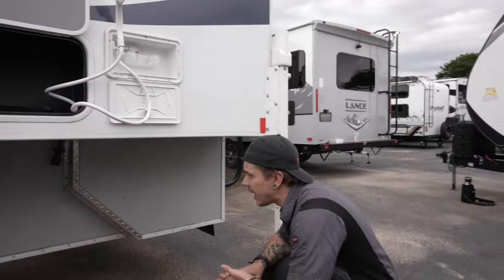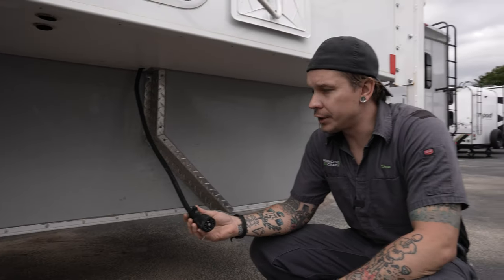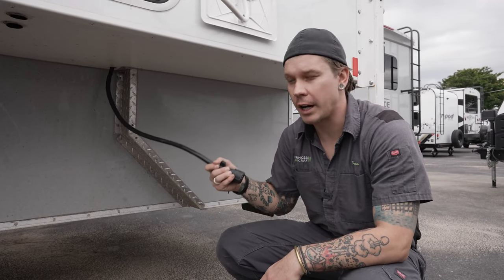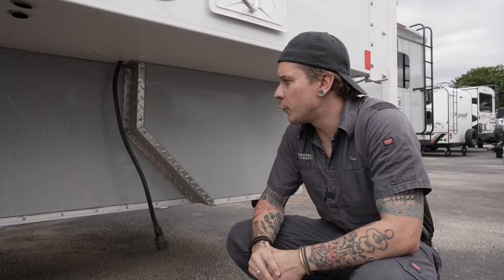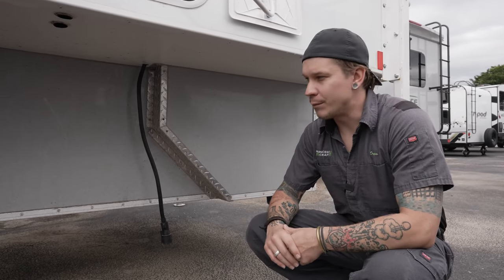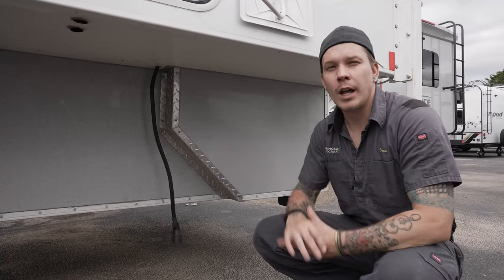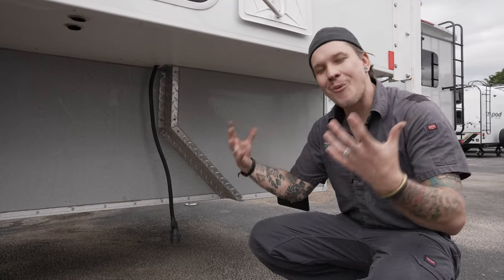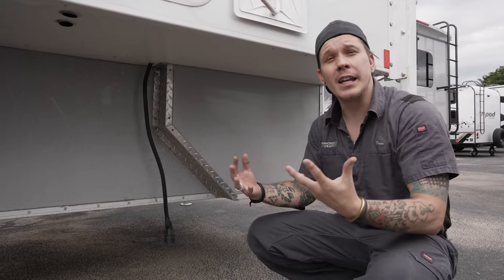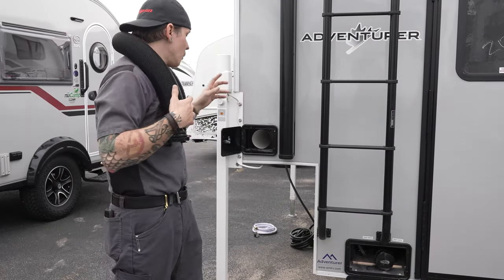Looking down low, we have our seven-way receptacle. This plugs into the seven-way receptacle on your bumper or, if you have a fifth-wheel connection, into the bed of your truck. This gives full function to your truck's marker lights, tail lights, and charging system. As long as this is plugged in, think of it as one large vehicle — the same rules apply, so if you leave something on inside the camper indefinitely, it will eventually kill your tow vehicle's battery.